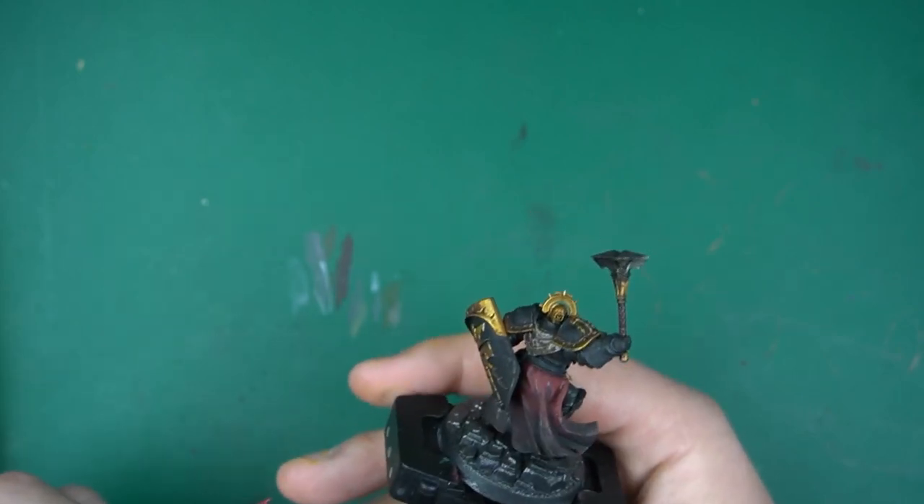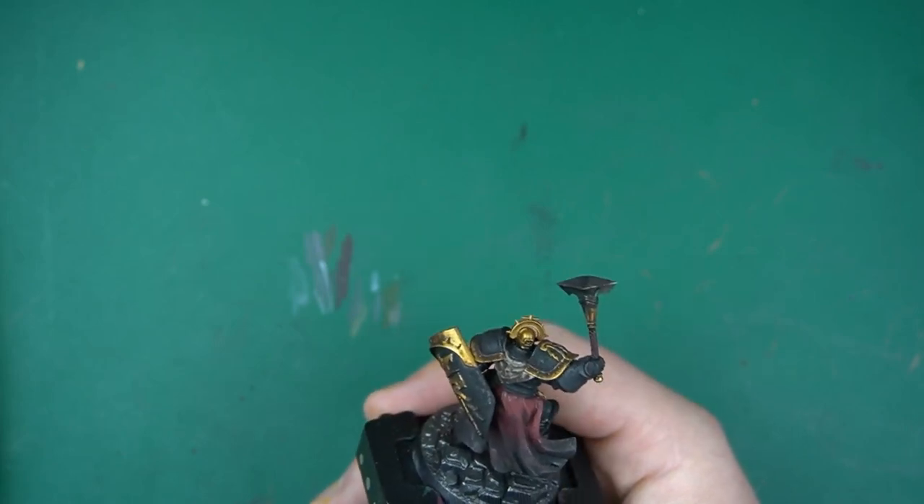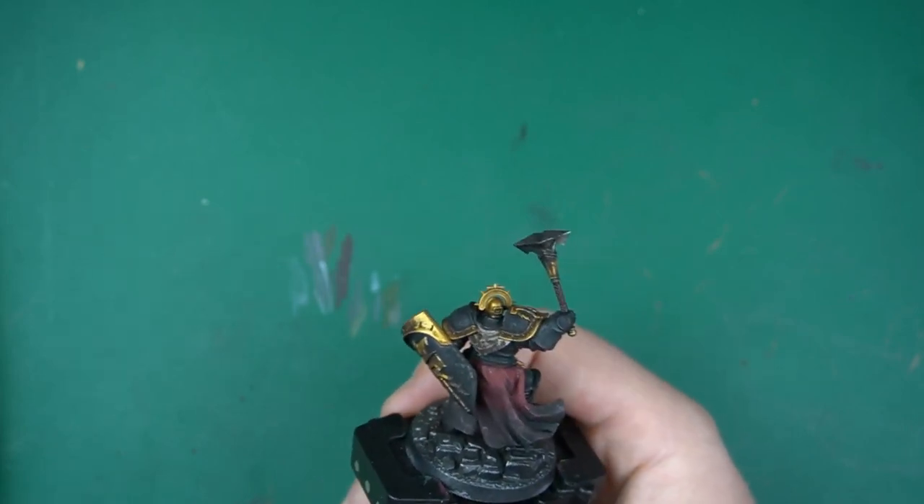We make it out to be a hell of a lot harder sometimes when we look at the big grey plastic pile. But seriously, once you get started, it happens pretty quick. So there you have it — some top tips from me. I've been base coating, washing, and highlighting miniatures for a while now, and that's pretty much all there is to it. Just get some paint, sit down, have a plan, and get into it. I hope that this has given you a little bit of confidence to go out and get through your own pile of shame.